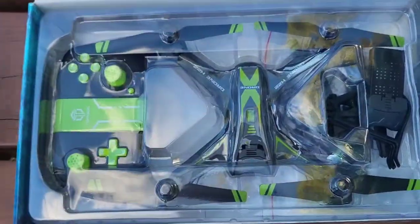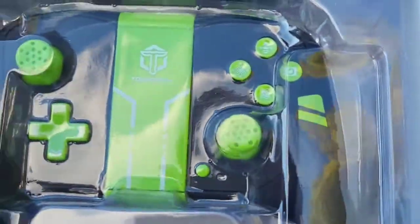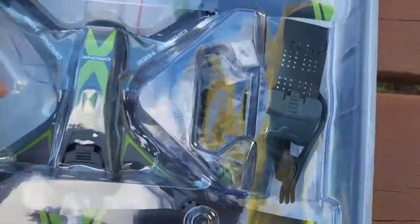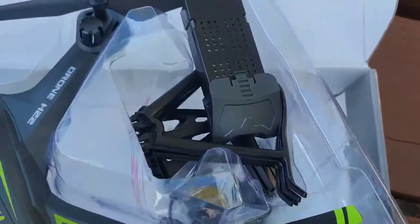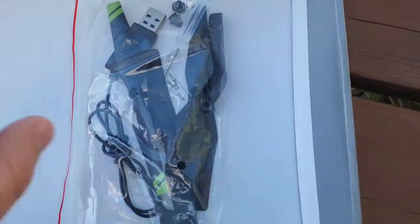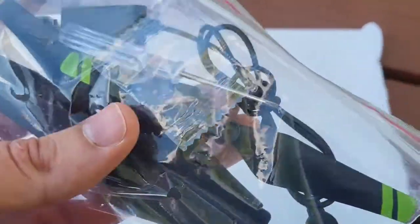Inside the box we have an instruction manual, an incredible looking controller, the drone itself, and a ton of accessories. I see the battery and prop guards, and if we look under here there's even more accessories — a bag with a mini screwdriver, a charger, USB 2 charger, and multiple prop replacements.